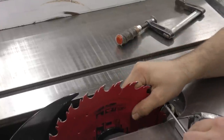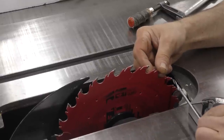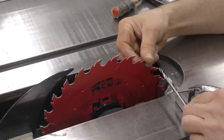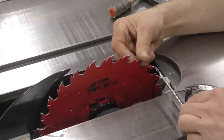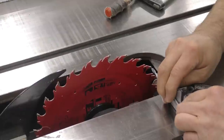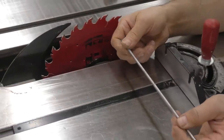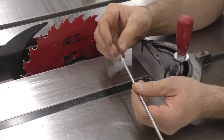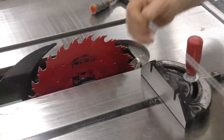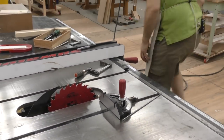That has to be sticking out farther than the blade. I'm moving that over until it makes contact, but since I can't see well enough, I've got to figure out a way to hold it in place. I'll get a block of wood, drill a hole through it, clamp the block of wood on here, and then put that through — it'll make it a lot more precise. It's a three-sixteenths hole.